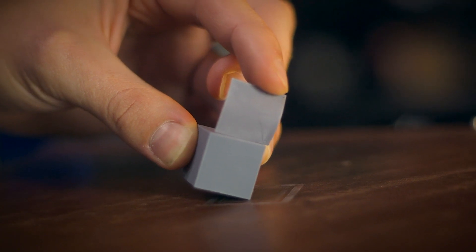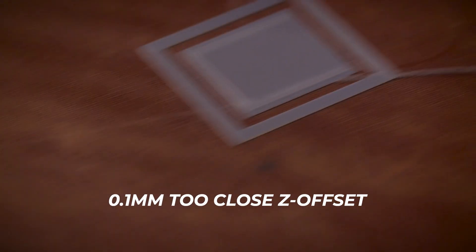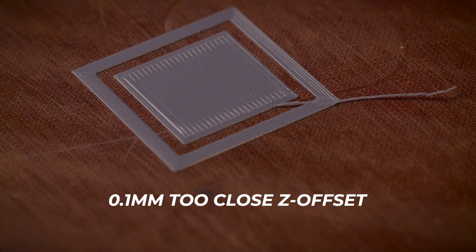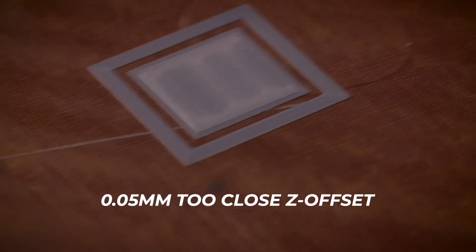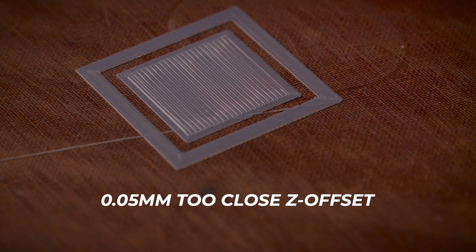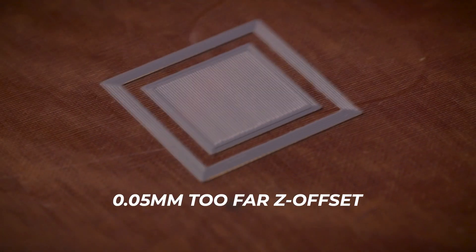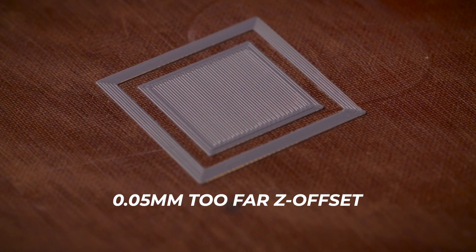If you were to print a cube with this setting, you wouldn't see any flare out or a tapering in at the base. You can see the 0.1mm too close print has ripples along the top where each passive solid infill slightly pushes up the previous passive solid infill. On the bottom, it is clean and smooth but has a cell-like pattern to it. The 0.05mm too close print is almost perfect. This sort of first layer is acceptable and isn't likely to lead to complications other than creating a tight fit if it needs to fit in a different part.